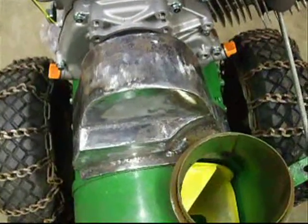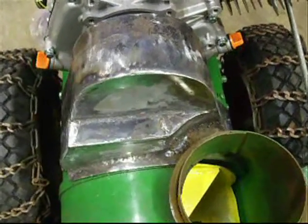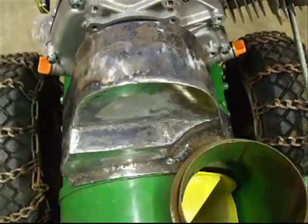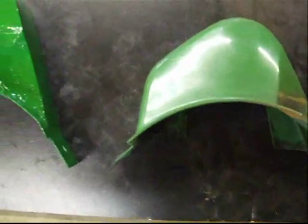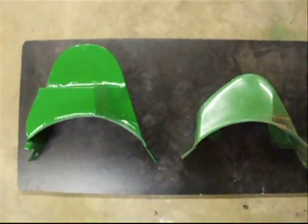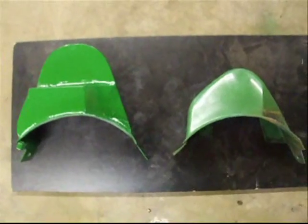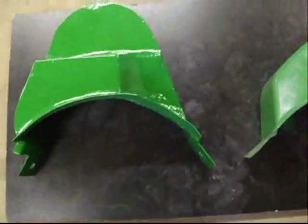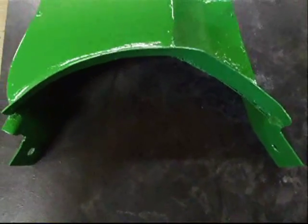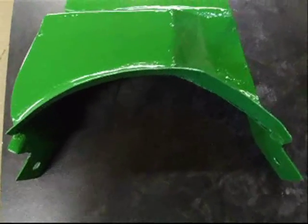We've just finished welding our new belt cover and now we're going to sand it, prep it, and get it ready for paint. Here is our original belt cover and now I'll go over to our new one. As you can see, it's a little bit different in height between the two. I used the old one as a template to create the same bottom setup as the original.